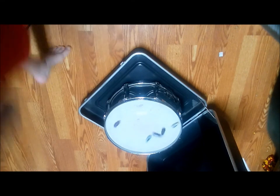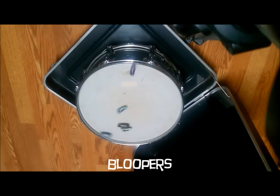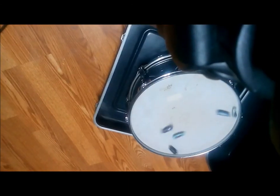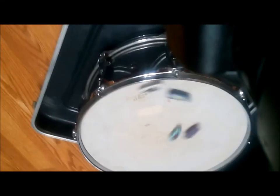And there it is, hexbugs on a snare drum. Let's see if I can zoom in on it. There, I have to be closer. I'm trying to get a little closer there. There we go.